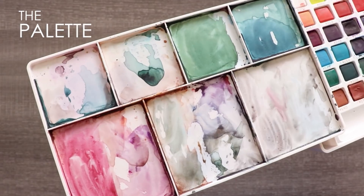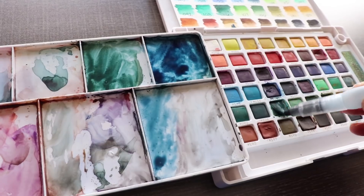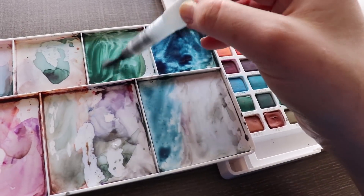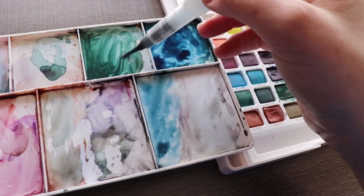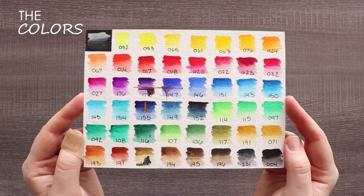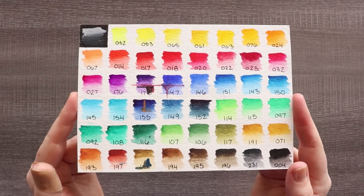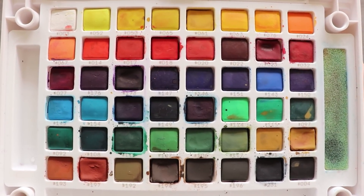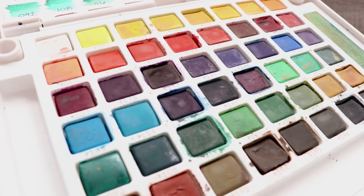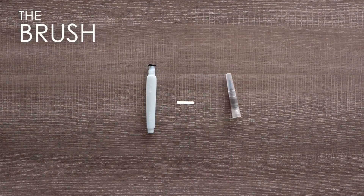This traveling kit has a few features I really like. First, it has a palette where you can mix multiple colors, which is really handy when you're traveling because you can't carry a bunch of palettes with you. The next thing I love about this kit is the amount of colors. This is the 48 set and it does come in a variety — 12, 24, 36 and so on. Having a lot of different colors already mixed and ready to go is very convenient, and it also looks pretty.